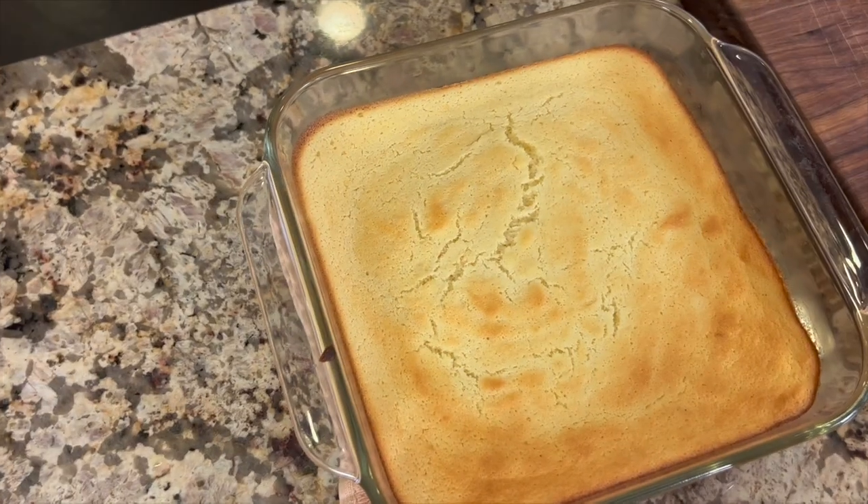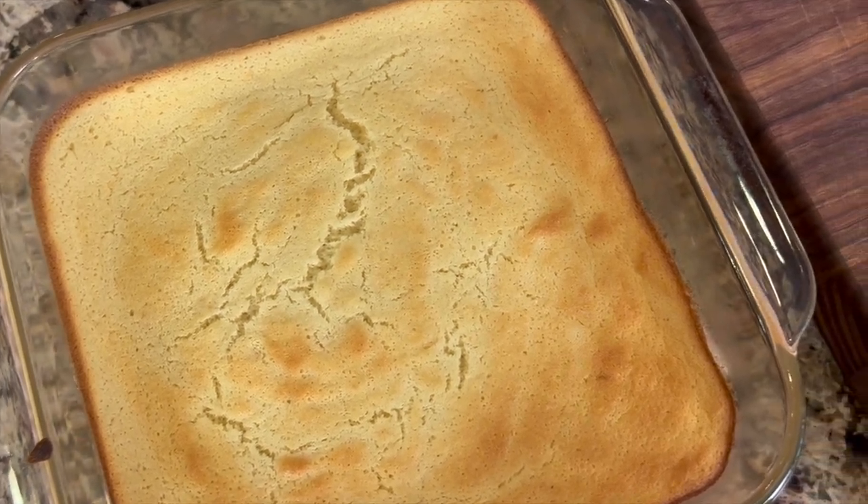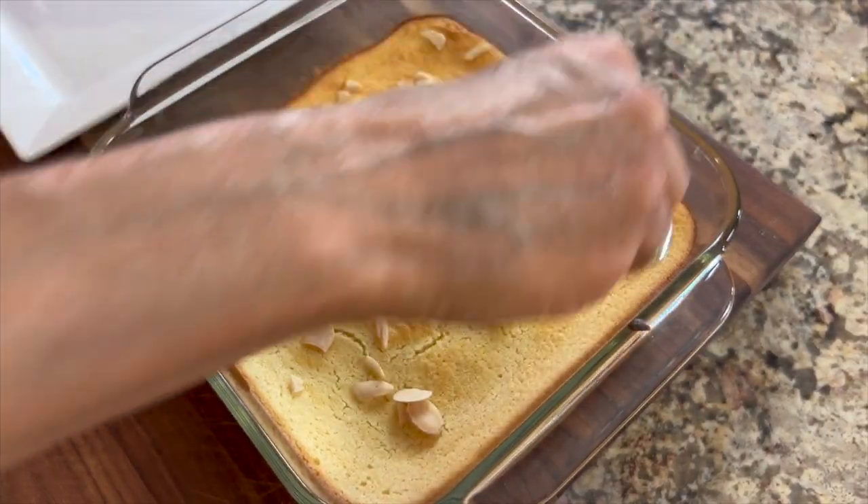Chef joke number two: Why do lemons wear suntan lotion? Because they peel! Here's our lemon pudding cake after 35 minutes in the oven.